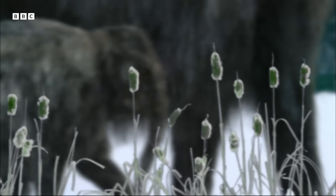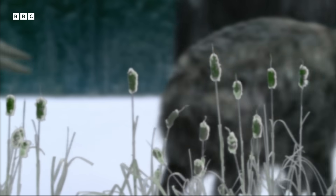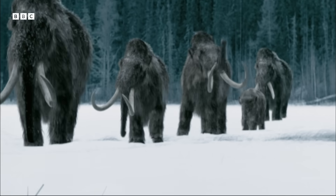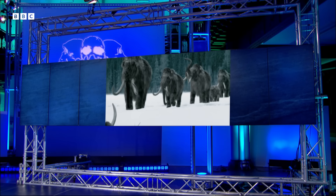It must have taken a lot of bravery to go in and stab something the size of a mammoth, time and time again. It's really interesting to see what those Neanderthals were eating and potentially hunting, and they would have had to have been very robust to deal with that. Absolutely, it's a lifestyle that required incredible strength.